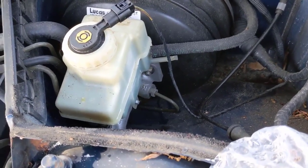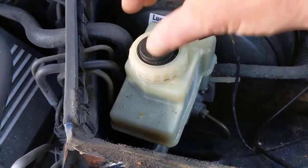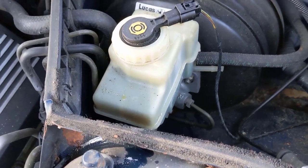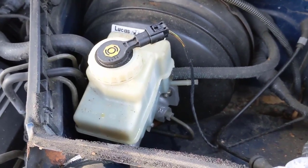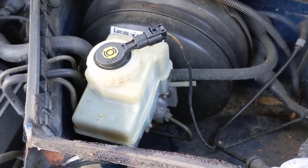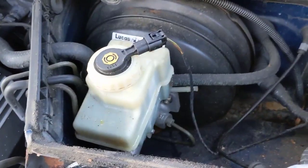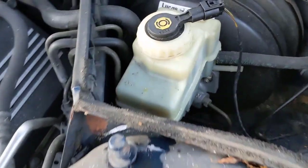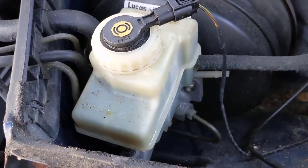We're going to go ahead and first unplug your cap, take the cap off, and move it out of the way. Now this one also has — because it's a six-speed — it uses the same reservoir for your clutch slave cylinder, so we'll have to bleed that out too. But that's not hard to do. If you have an automatic, you probably don't have this hose here. We are reusing our reservoir — you can get them with or without reservoirs, but the reservoir is in good shape so there's no reason not to reuse it.